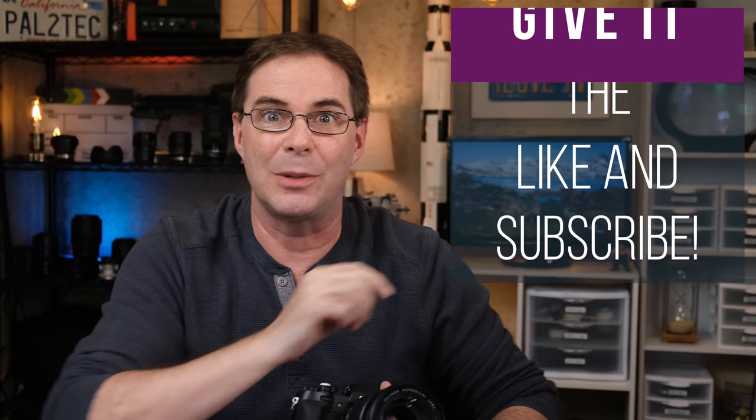I hope you found the video helpful. If you did, please give it a like and subscribe, and I will see you in another video again real soon. Take care.